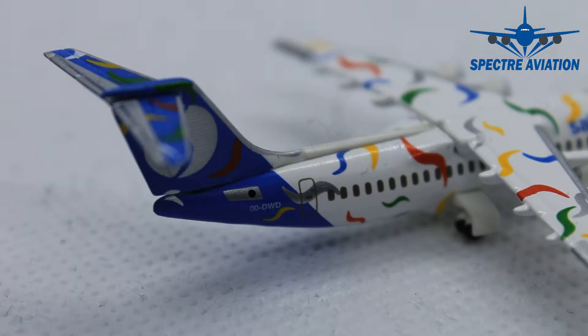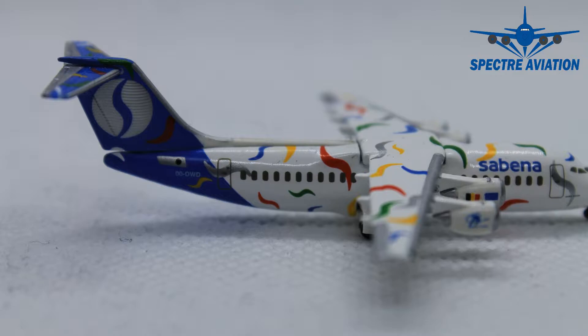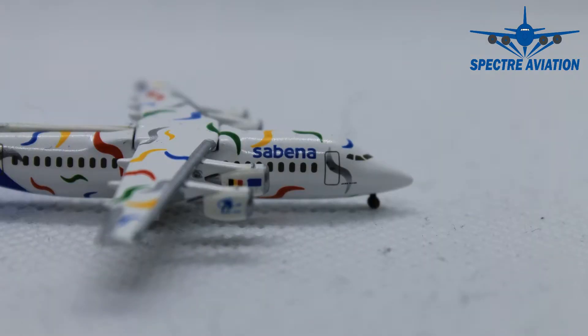On the other side of the aircraft we can see the APU exhaust on the side. But we have something missing on this aircraft — there are no cargo doors. And that is something I really miss; it's a very disappointing feature of this aircraft model.